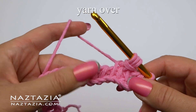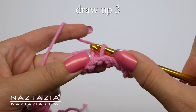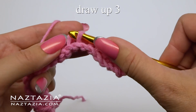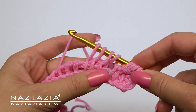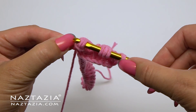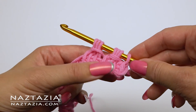You can see the crossover stitch really forming now. Repeat: yarn over, draw up loops for the next three stitches, take note of the yarn over, and pull it over the next three stitches. You can see the crossover stitch really forming now.